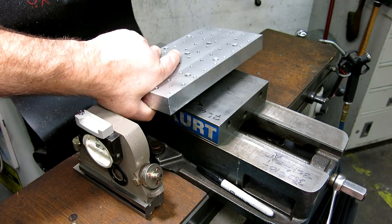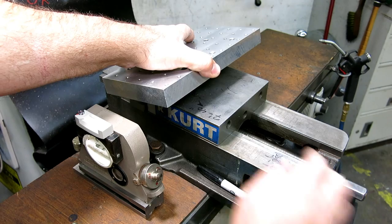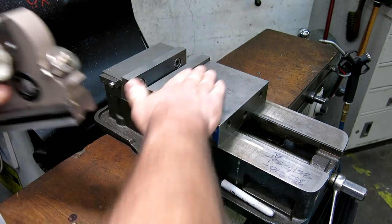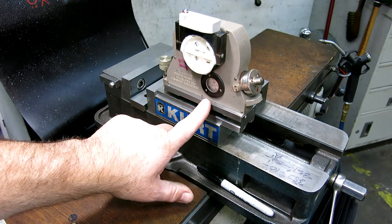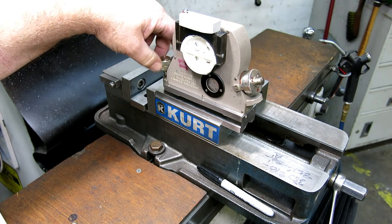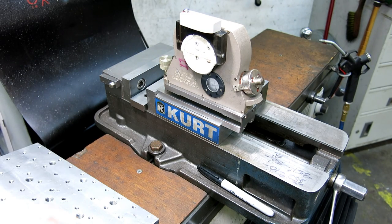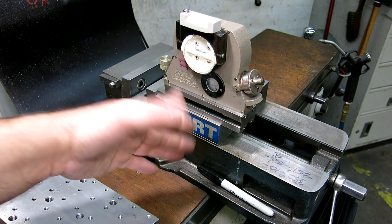We've got an adjustable angle plate here that we want to set at some angle. What we want to do first is know the level, because we don't know if the machine is perfectly level — what we care about is in relation to what we want to cut. So we'll use this top surface here, set the clinometer on that. The scale is zeroed, the drum is zeroed, but the level is not nulled yet.